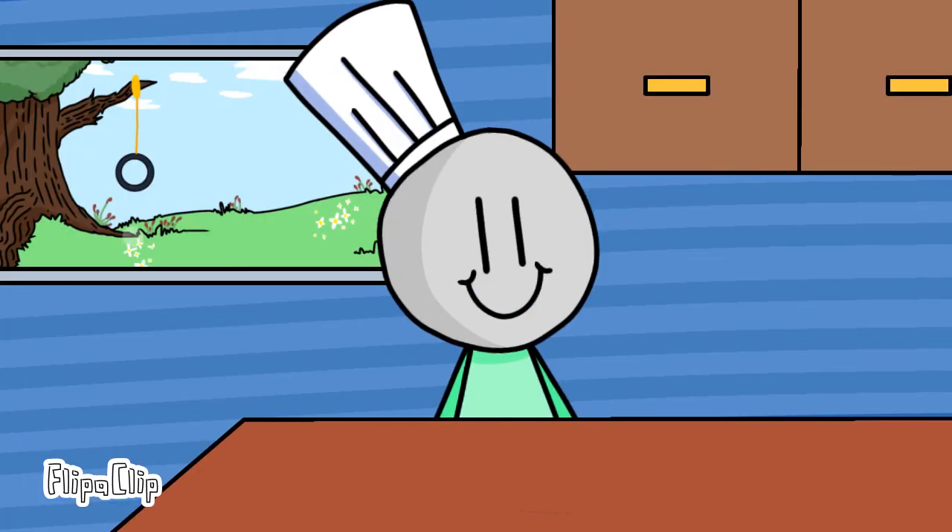Thank you all for watching Cooking with Albert. Tune in next week where I show you how to make my burritos. Bye-bye!